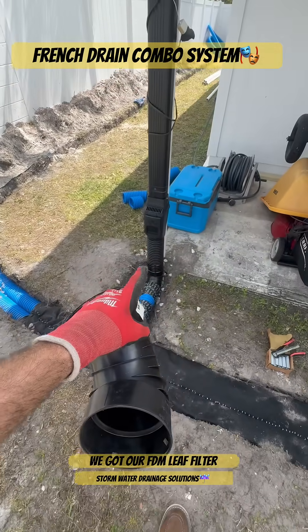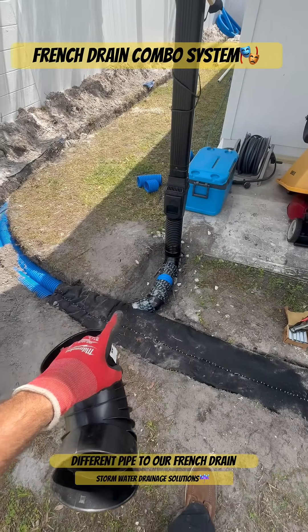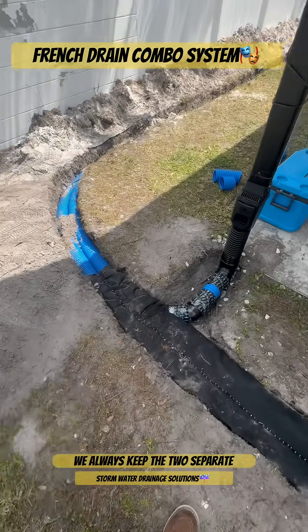We got our FDM leaf filter cleanout. These are on a different pipe to our French drain — we always keep the two separate.